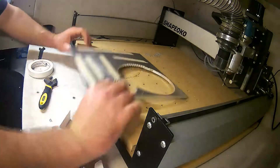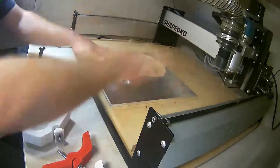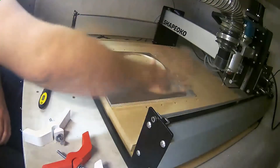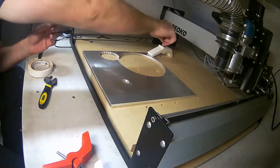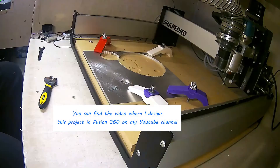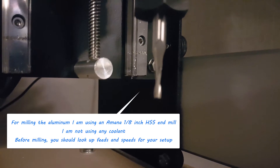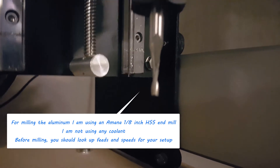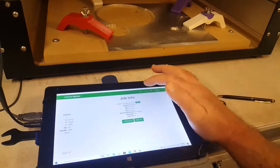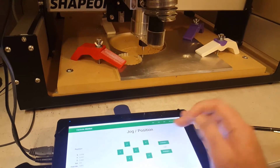I'm using my CNC, the Shapeoko 3, to cut aluminum — this is 6061 aluminum. I did a YouTube video where I made coasters using Fusion 360, and I made it so that you could 3D print the coaster or use a CNC machine, showing how Fusion 360 could work both ways. This is cutting out the coaster using the Shapeoko 3 after designing it in Fusion 360.